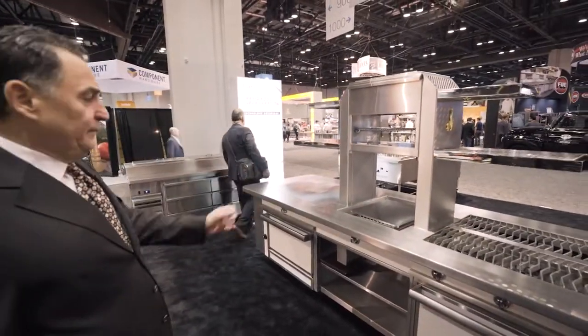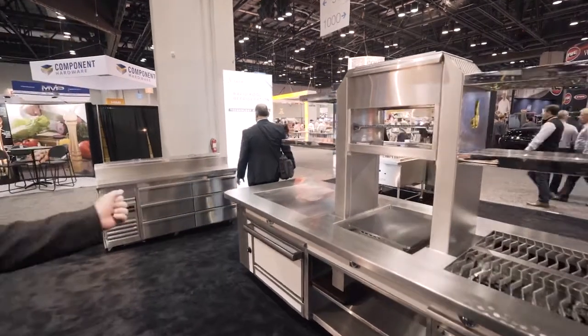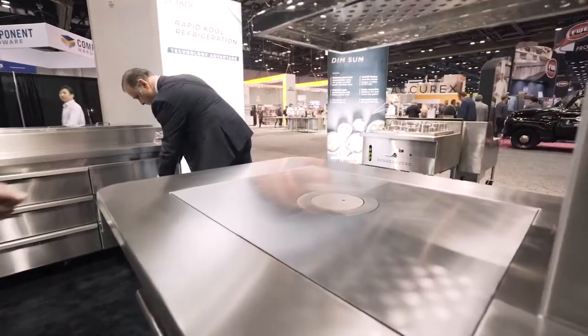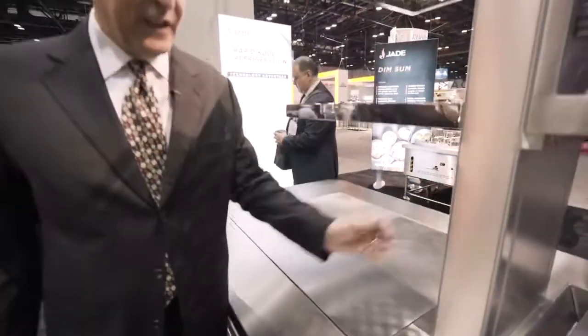We have a planche in the middle and also a hot top on the end. What's unique about this hot top is it's a single piece that gives you temperature gradients across the whole 36-inch surface, and it'll vent to this vent stack right here.